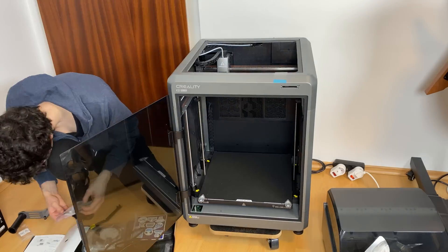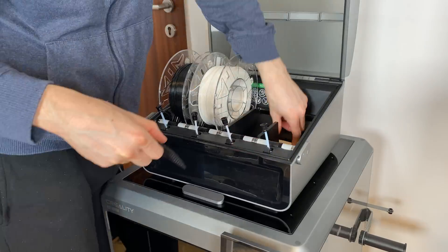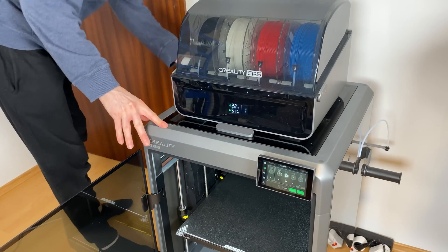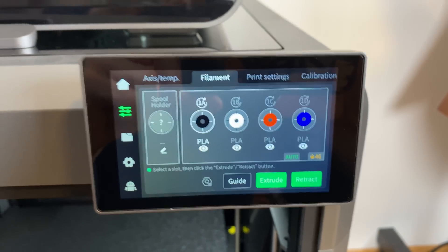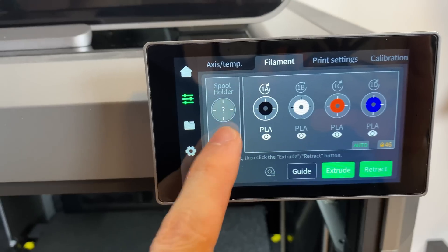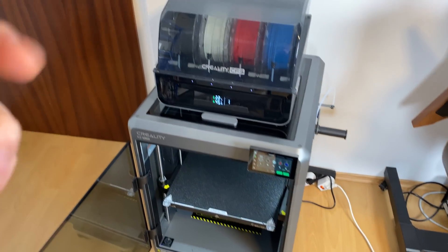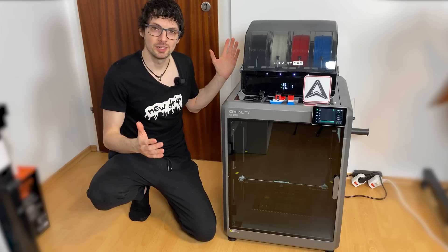The whole setup was much simpler and faster than expected. Setting up the K2 Plus was as simple as removing a few screws, then hooking up a few cables to add the CFS on top, turning it on, and letting it do the self-check, auto leveling, and all that good stuff. I just put in the rolls, inserted the filament, and the rest was done automatically. These rolls have RFID chips so the color order doesn't matter — they're recognized automatically. You can also manually configure generic PLA spools without RFID chips. Amazingly, with the filament buffer on the back you can hook up to four CFS modules for up to 16 colors.